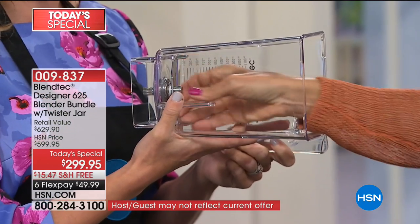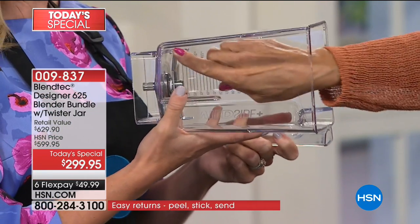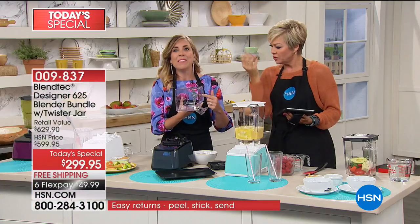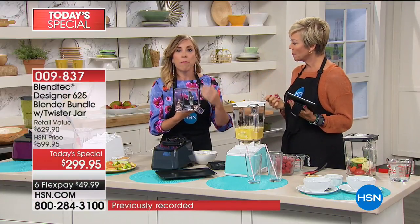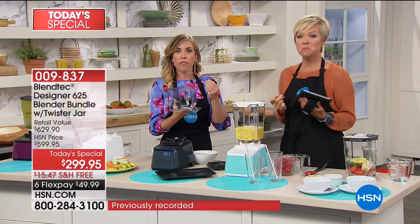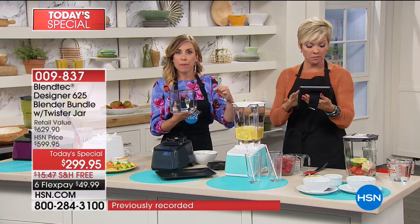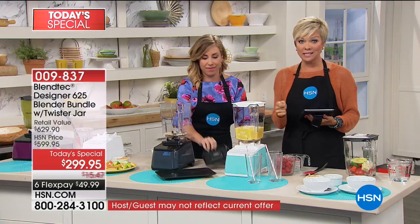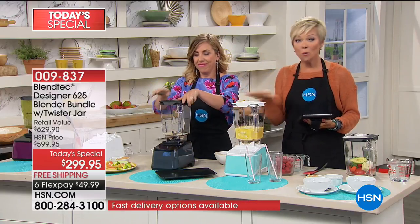It's not sharp. Why isn't it sharp? Blendtec blenders have blunt blades — cold forged steel, wingtip blades. They are engineered to be so powerful that they don't need to compensate by having a razor-sharp blade. And while we're on that note, it comes with an eight-year warranty.